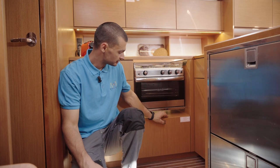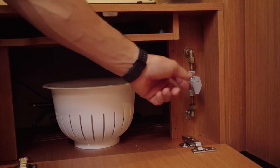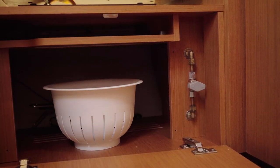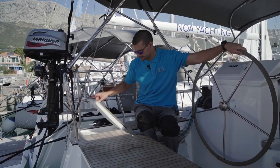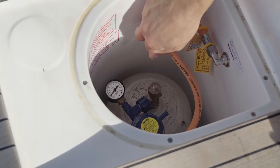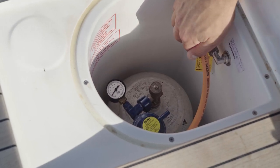The cooking gas valve is located in the kitchen under the oven in this cabinet. In this position the valve is open, and if you turn it 90 degrees, the valve is closed. The main gas valve is on the gas bottle, which is located on the stern port side of the boat. To turn the gas on, rotate the valve anti-clockwise; to turn it off, rotate it clockwise.